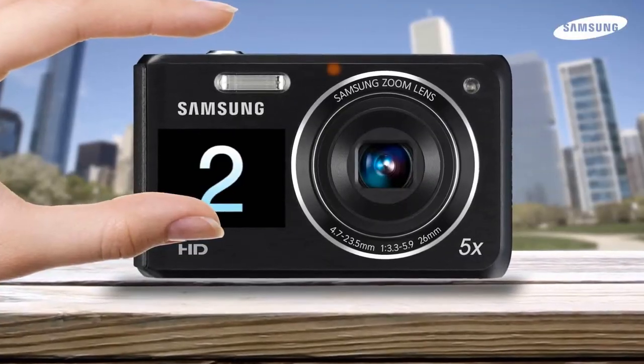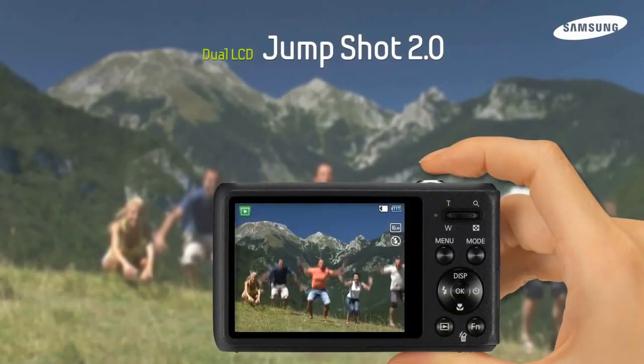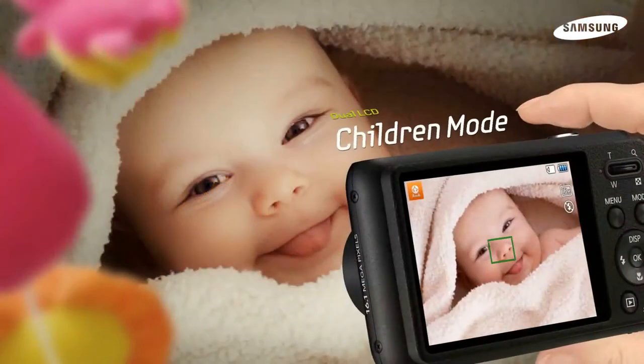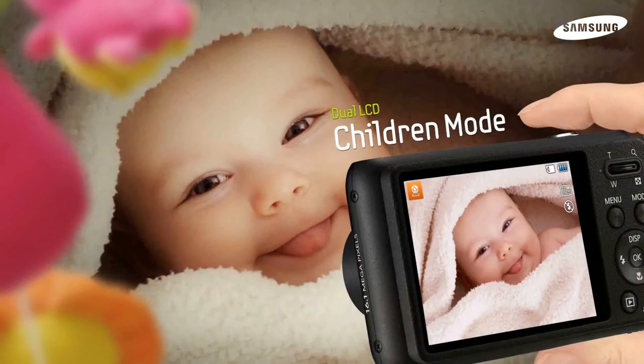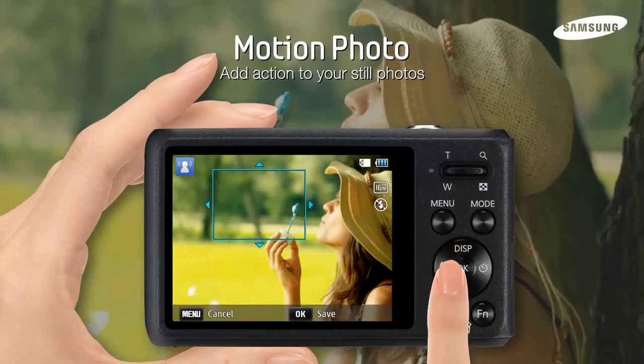You can also use Jump Shot, which will show you a countdown so that everyone jumps at exactly the right time. Children's Mode keeps them looking at the camera to get a perfect shot every time. The DV100 has many artistic features that make picture taking fun.